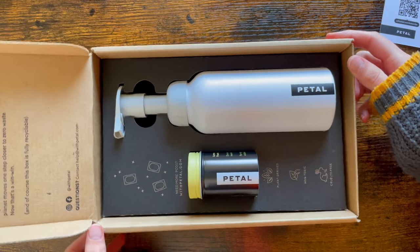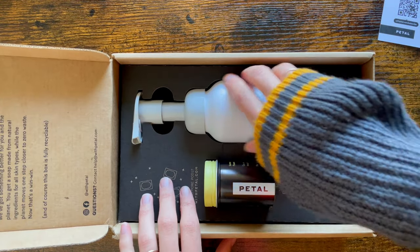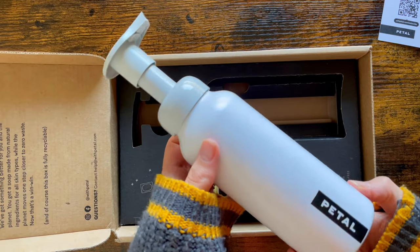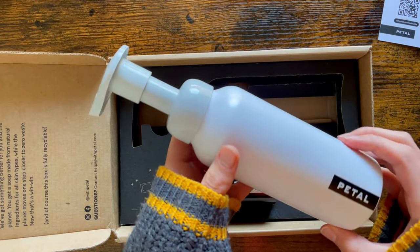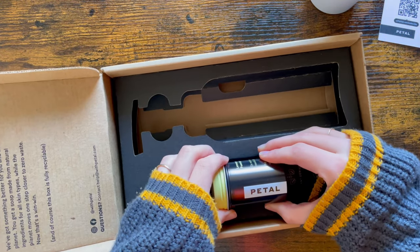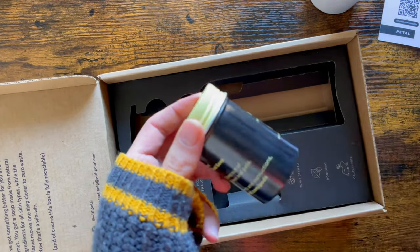The only plastic you will find in this product is the foaming dispenser top — the head — which is made out of recycled plastic. Everything else is made out of aluminium, and the soap pads are zero waste. They go into warm water and will dissolve entirely.